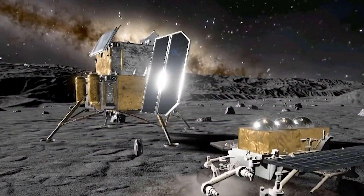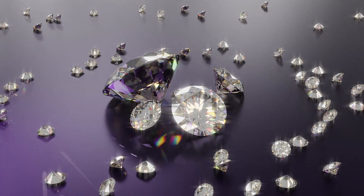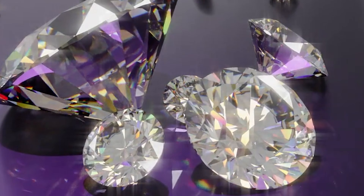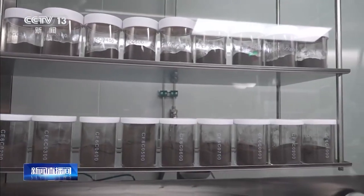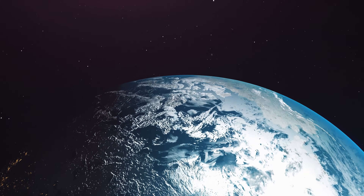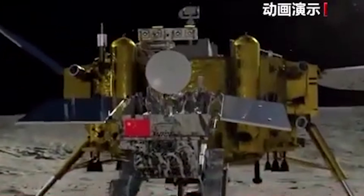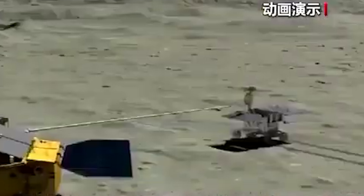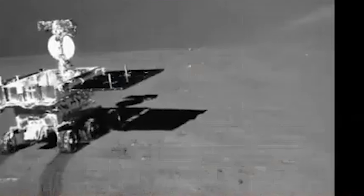The lunar regolith is incredibly valuable — in some cases worth far more than diamonds, even more than meteorites. Not just for scientific research, but as a collector's item. Lunar soil doesn't naturally fall to Earth; it doesn't exist here. If China controls the supply, there would be hundreds, even thousands of billionaires worldwide lining up to buy it. At that point, China wouldn't just get richer — it would gain long-term dominance.